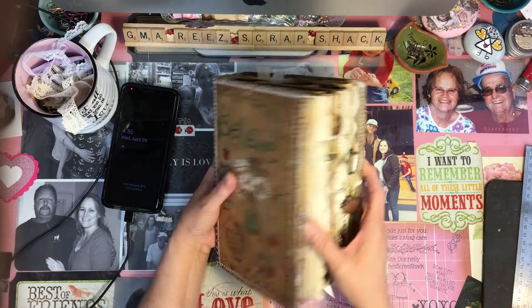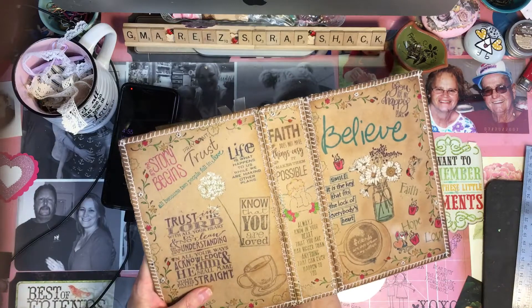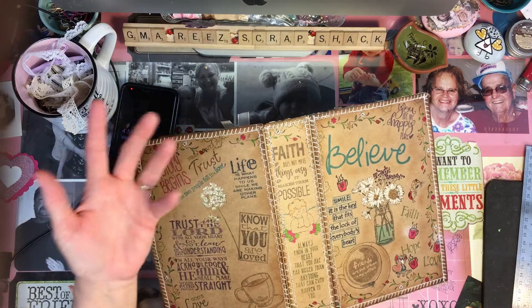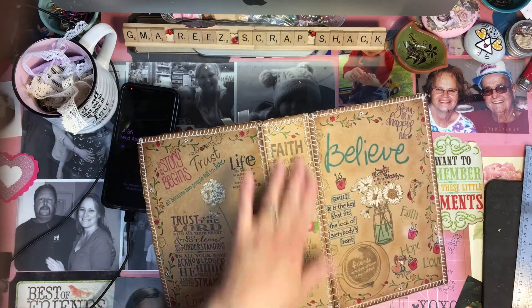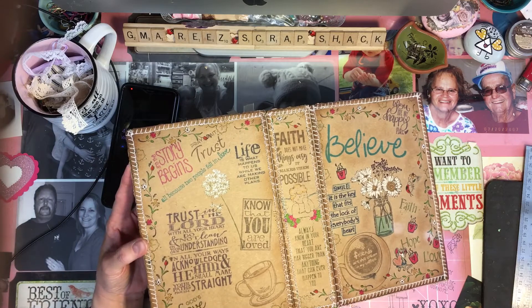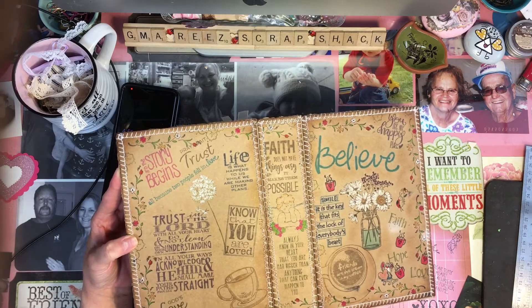So yeah, this is what the whole cover looks like, the outside cover. I just started with a piece of cardboard and cut out a cover for the front, the spine, and the back. Then I sewed it to another piece of cardboard so it would be not flimsy, but real durable.